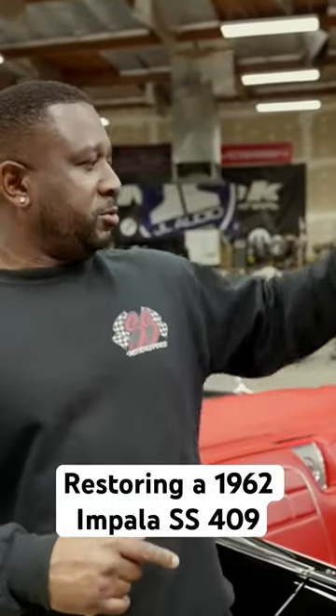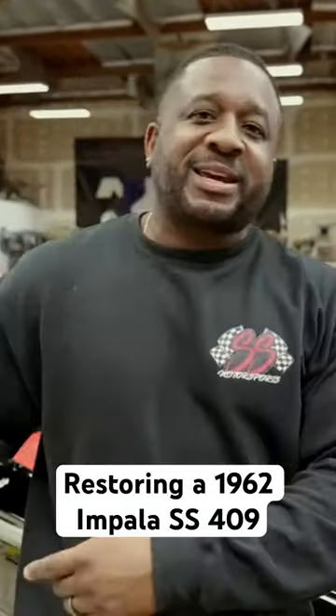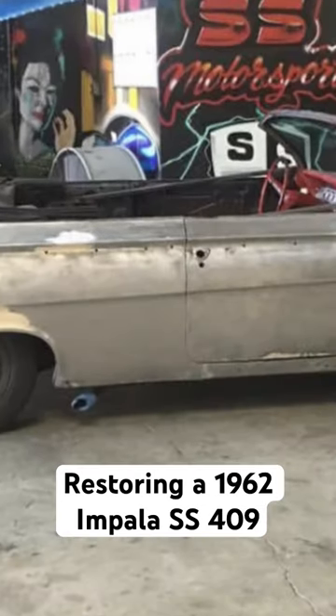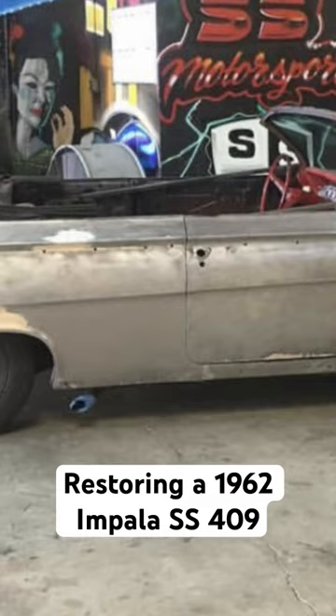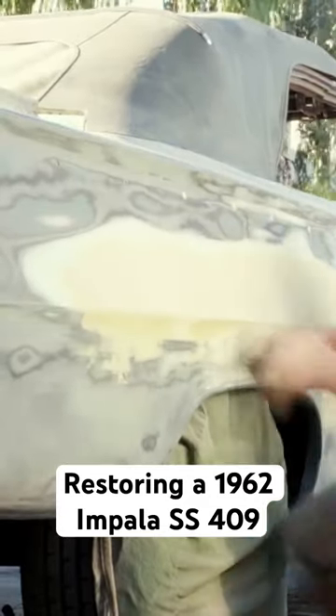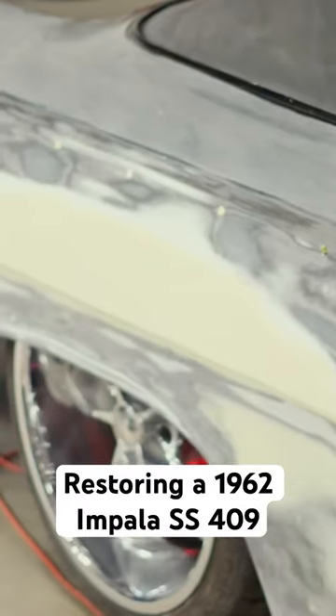Minor adjustments to the driver door — it didn't fit right, and there was some cancer on the quarters. Once we stripped the vehicle down to bare metal, we noticed the quarters needed to get replaced. We replaced both quarters, replaced the door on the driver's side, replaced both rockers, the floor, and the trunk.